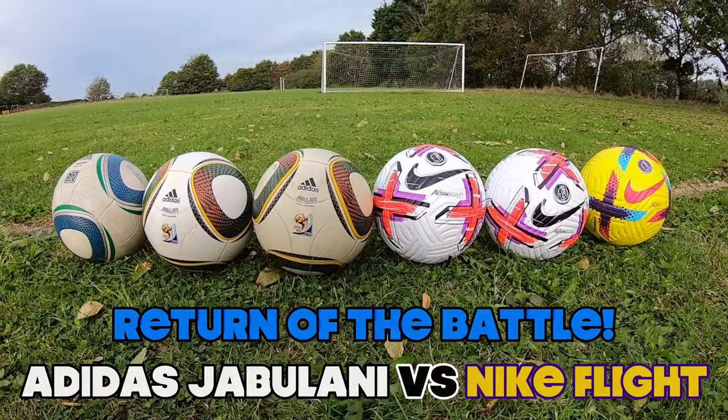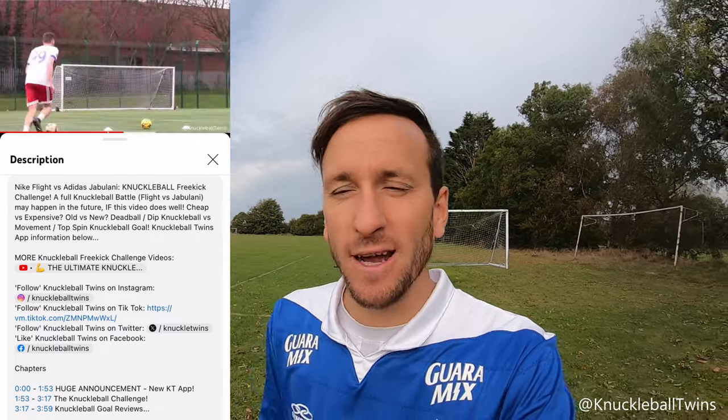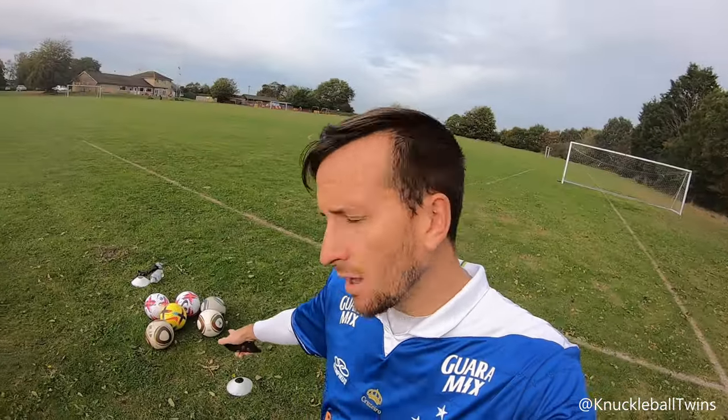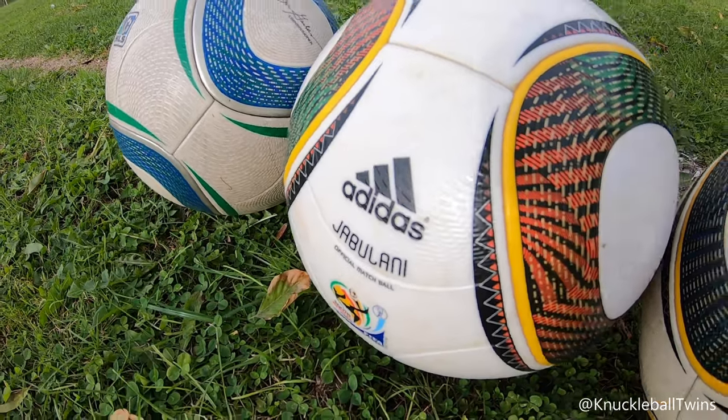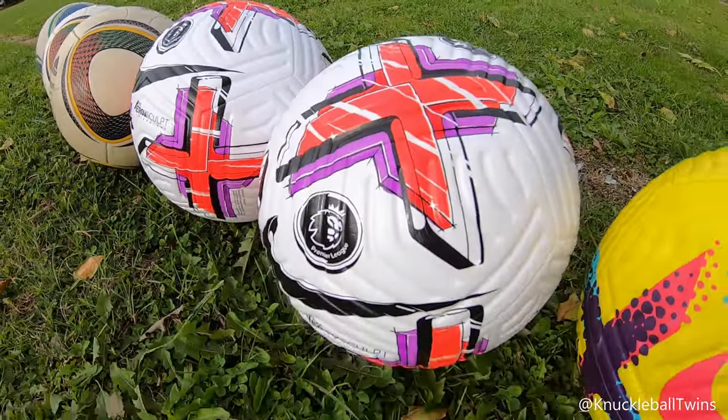What's up everyone, Sammy from Knuckleball Twins. We really hope you guys are enjoying our videos so far this year. Be sure to leave a like and comment below. This comment from FunCrates last year on our unedited knuckleball free kick session 4 video was really helpful — he suggested we use the same model match ball for a session, and that's what we're doing today. I have three Jabulanis and three Nike Flight footballs to test out, and I want to see if my technique is more consistent with the same style match ball.